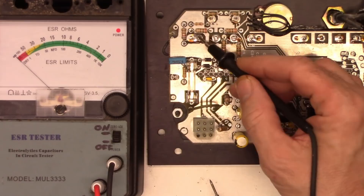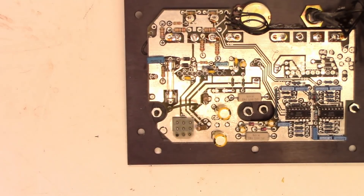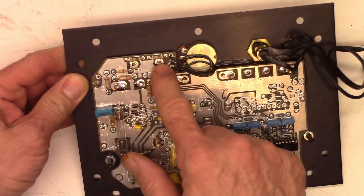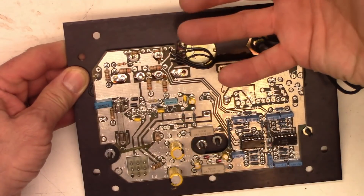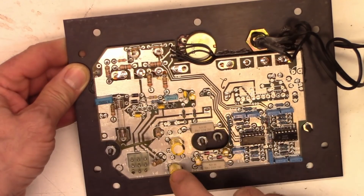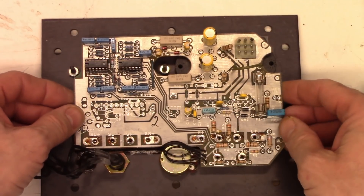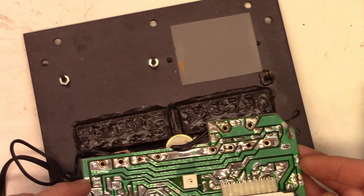I'm going to have to unsolder all of these connections - as well as these connections here - because the speaker terminal blocks are riveted in place; they don't come off. So I have to unsolder 10 connections total to get this board up and out, so I can get to the bottom of it to unsolder these three capacitors and the two big filter caps. The board is unsoldered, the chip is unbolted, the LED is unsoldered. Now we can lift it up and get to the bottom of it to replace those capacitors.